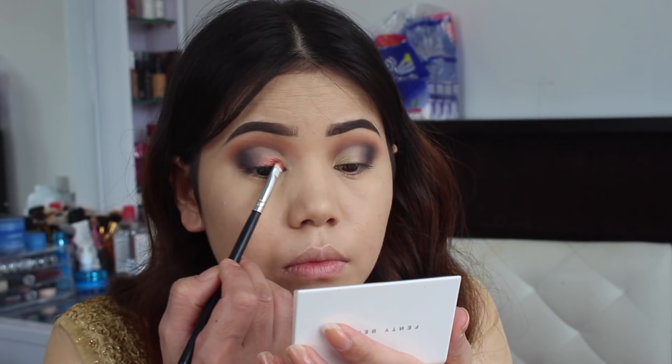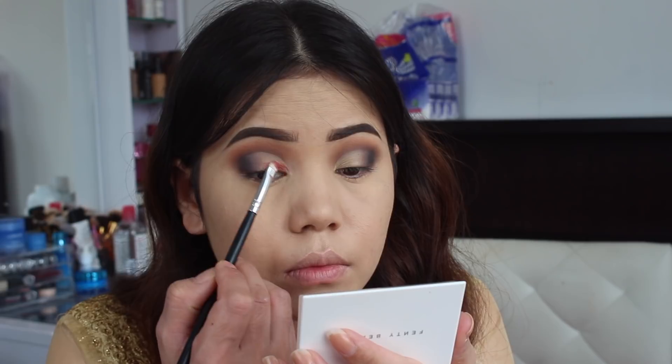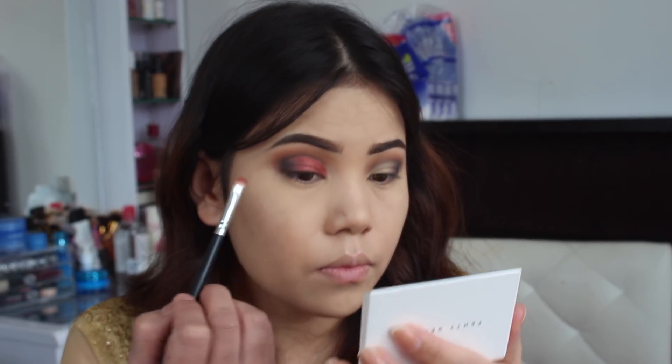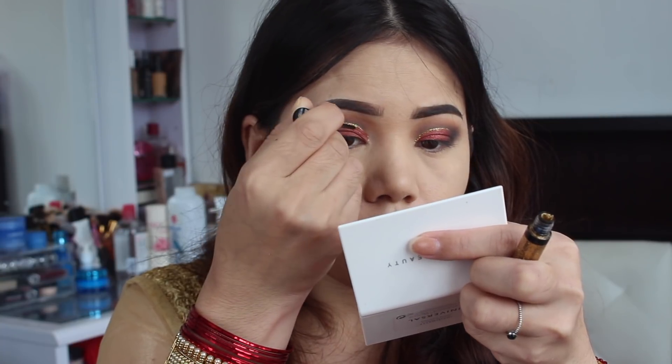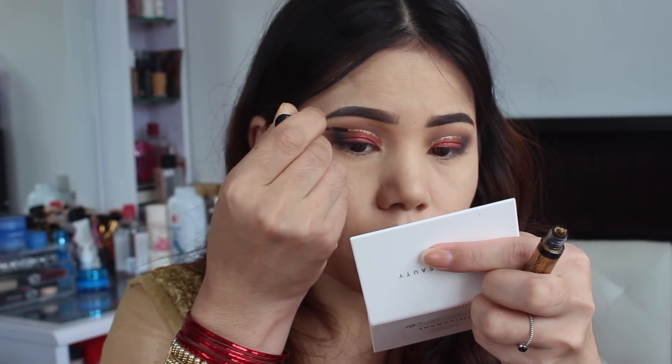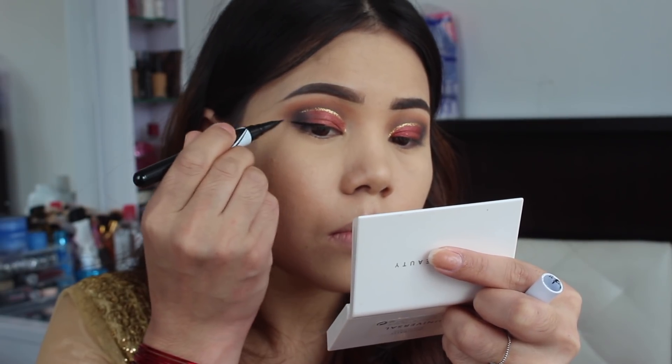Finally, I'm going to take this eyeshadow brush, spray some MAC Fix+ spray, and take this beautiful red color as my lid color. Now I'm going to use this NYX glitter liner on my cut crease.